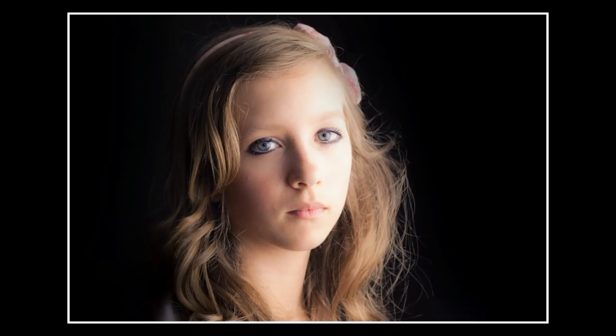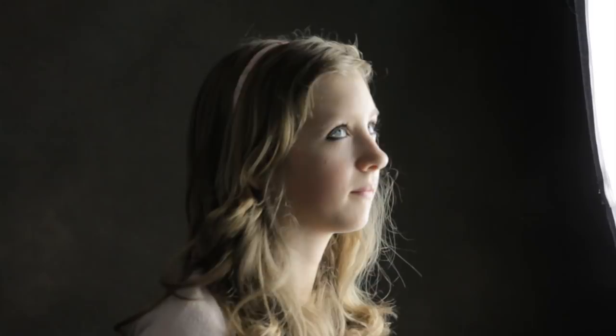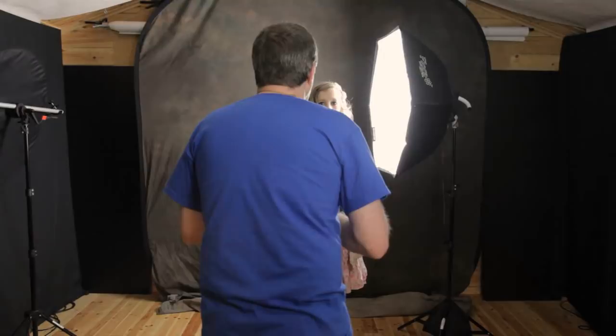Let's change things. This time, rather than having the model at the back edge of the softbox, I'm going to bring her forward to the front edge of the softbox. So rather than having the light wrap around, it'll be a much thinner edge of light, and that should give a completely different look to the picture. Ok, if you just turn to face the light — don't look directly at the light, you want to be looking just up here, sort of past the light. Lovely. A completely different setup — let's see how that changes the pictures.